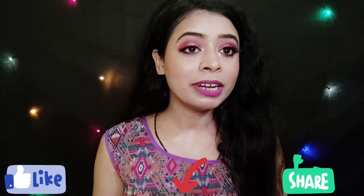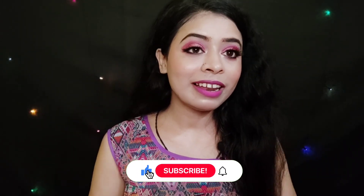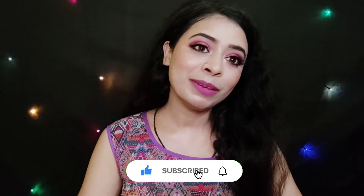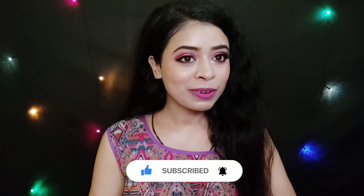That was today's video. If you liked this first impression makeup look, please do like, share, and comment down below. Please don't forget to subscribe to my channel and hit the bell icon so you don't miss any new video. See you soon in my next video. Thanks for watching. Take care. Bye!